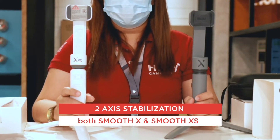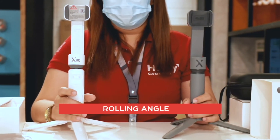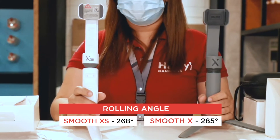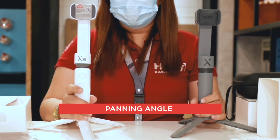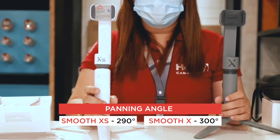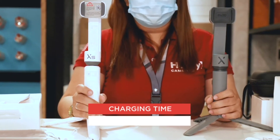The Smooth XS and Smooth X both have two-axis stabilization. The rolling angle for the XS is 268 degrees and for the X it is 285 degrees. The panning angle of the XS is 290 degrees while the X is 300 degrees. Battery running time is 5.5 hours and charging time is 3 hours.